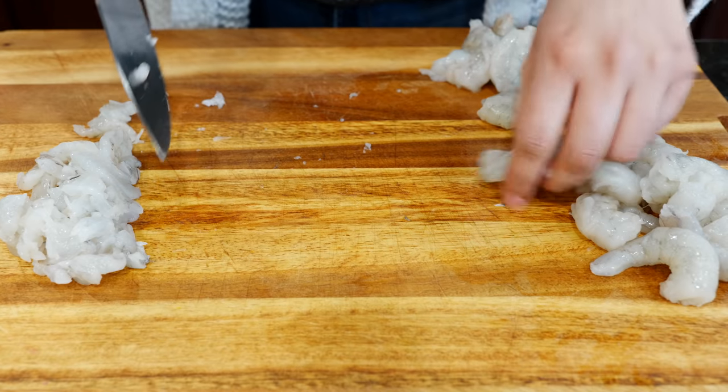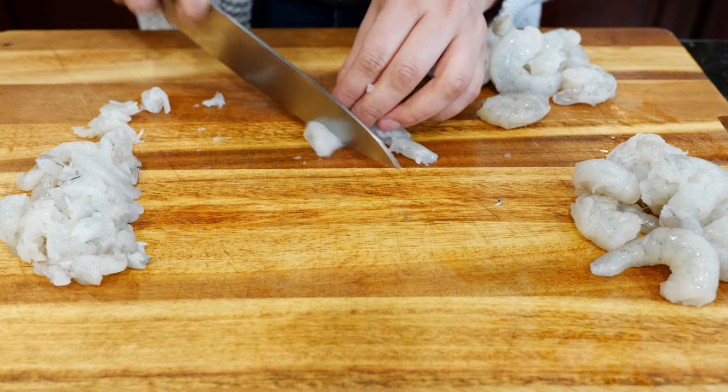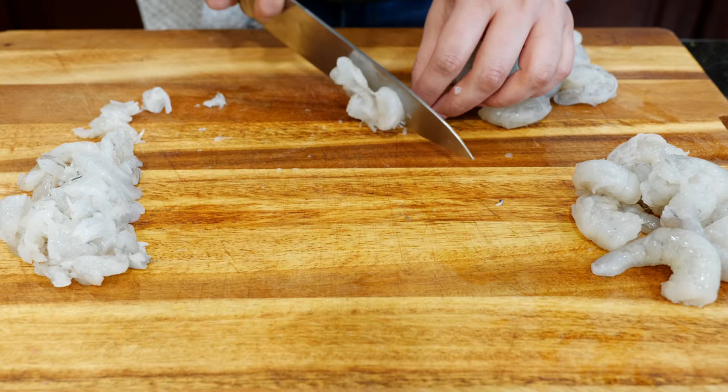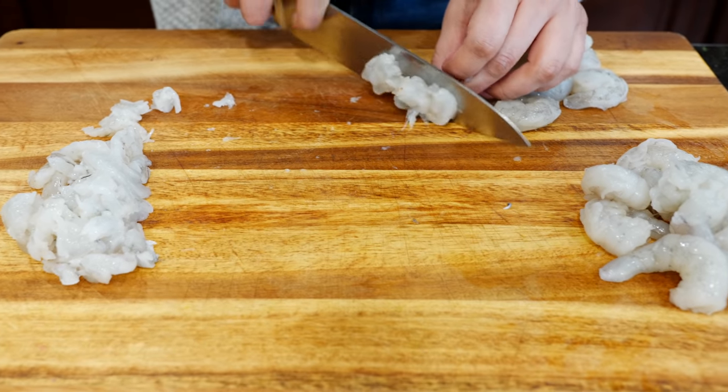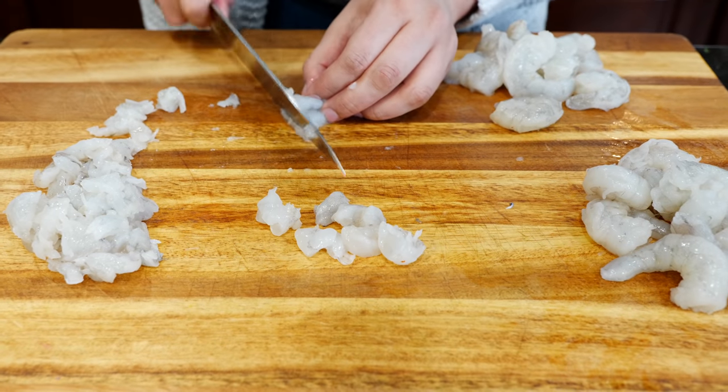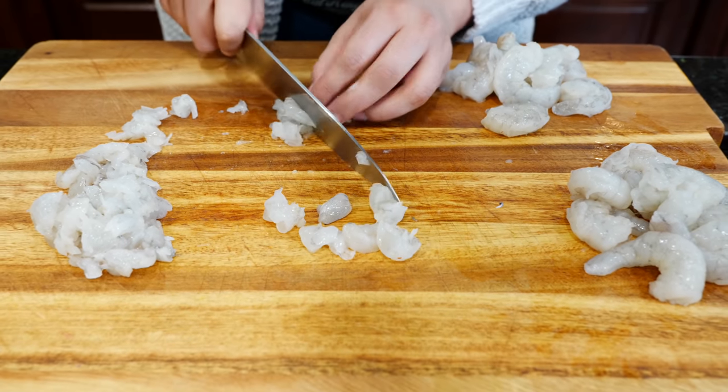Chop it up into smaller bits, and this one I'll chop into a little bit chunkier but thinly sliced as well. That's how you make this go a long way. If you guys want more chopping content, let me know.